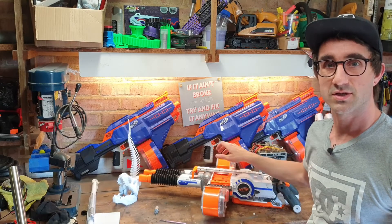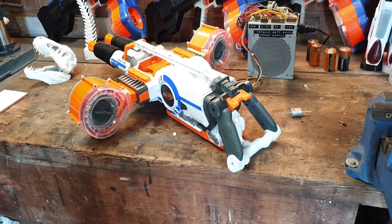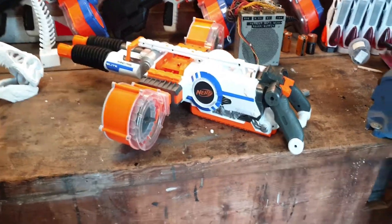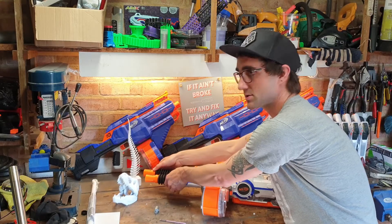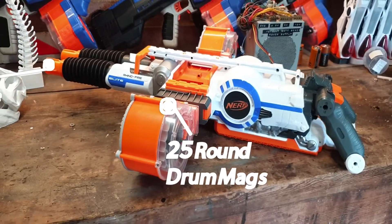I purchased a bunch of blasters and one of them was this Rhino Fire. The Rhino Fire is a wonderful bit of kit because it just looks ridiculous. It has great features such as two 25-round drum mags, double barrels that articulate forwards and backwards as you shoot it, and a dual-stage flywheel trigger.